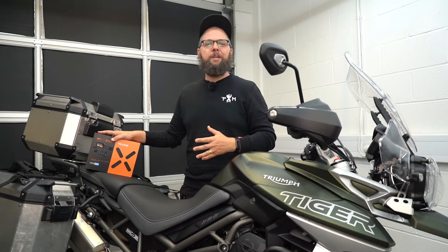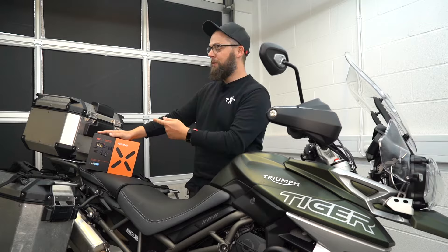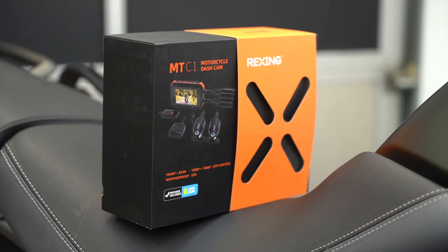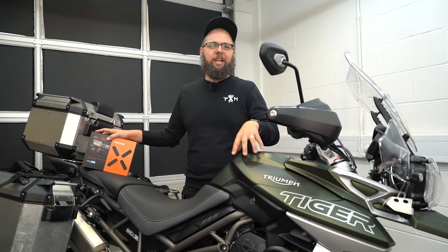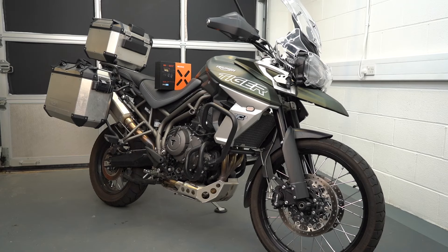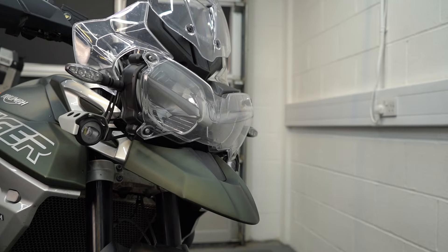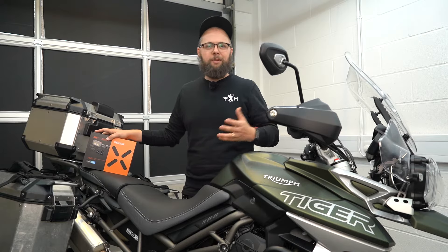Hi everyone, it's Rob here from Motobob, and it's an honor to be on the Rexin channel today to show you how to install their motorcycle dash cam product, the MTC1. I'll be installing it on my own bike, my Tiger 800 XCA, which should make it nice and easy with plenty of places to mount stuff and space to tuck away cables, but I'll keep the instructions fairly generic so the steps will be pretty much the same for any motorcycle.